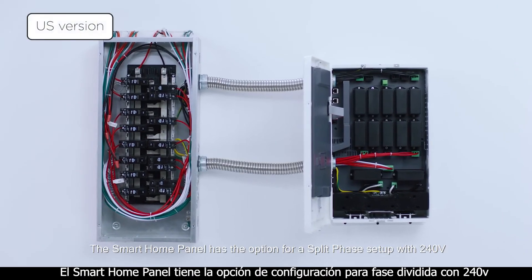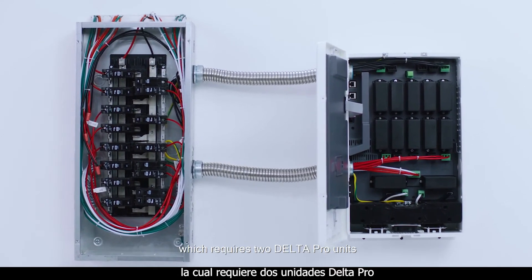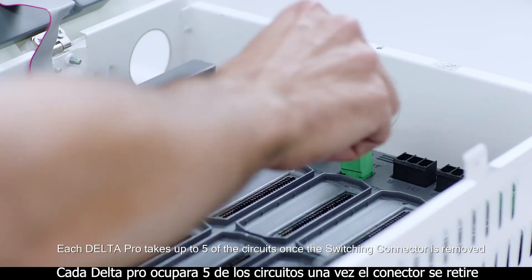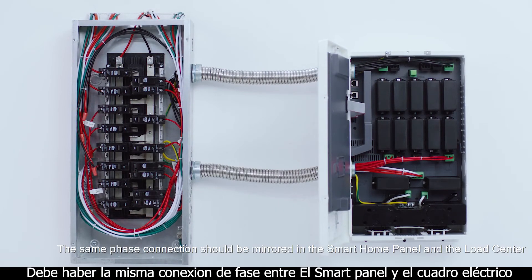The smart home panel has the option for a split phase setup with 240 volts, which requires two Delta Pro units. Each Delta Pro takes up to five of the circuits once the switching connector is removed. The same phase connection should be mirrored in the smart panel and the load center.